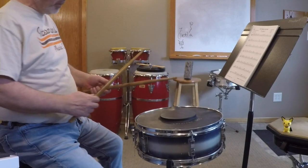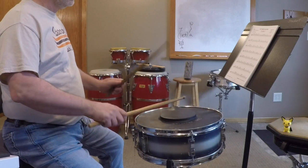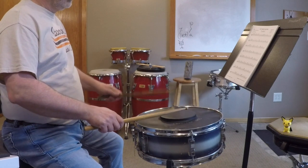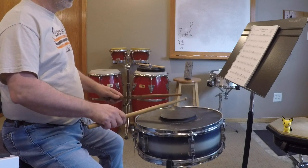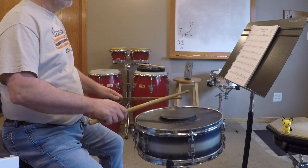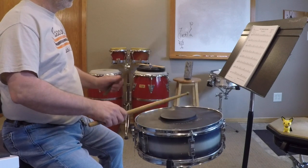Let's play this page at 95 beats per minute.